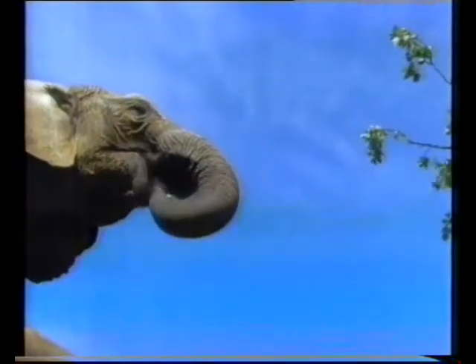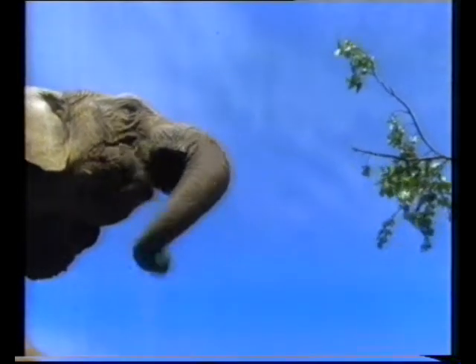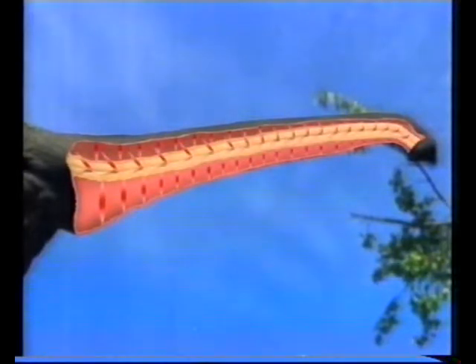Take the elephant's trunk for instance — it is peculiar because it has no bones to give it rigidity. Yet if we look below the surface we see a very ordered structure. First there is a thick layer of muscles running along the trunk which can bend it in any direction. Underneath, spirally wound fibers make the trunk twist. In the center is a core of springy connective tissue.